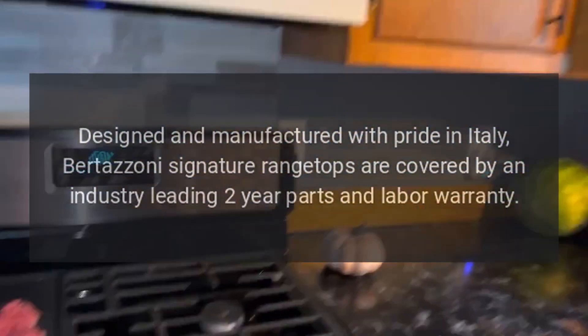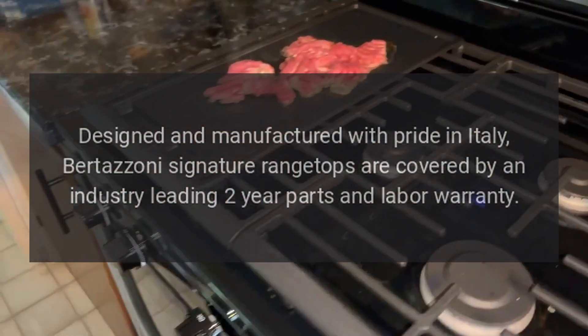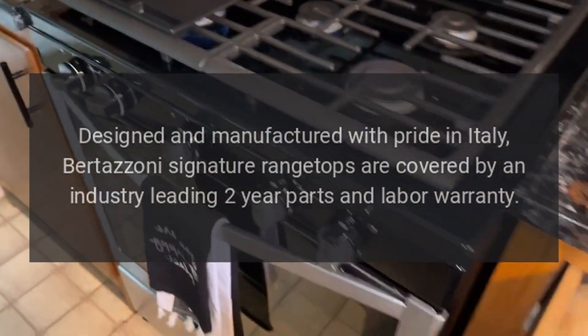Designed and manufactured with pride in Italy, Bertazzoni Signature Range Tops are covered by an industry-leading two-year parts and labor warranty.